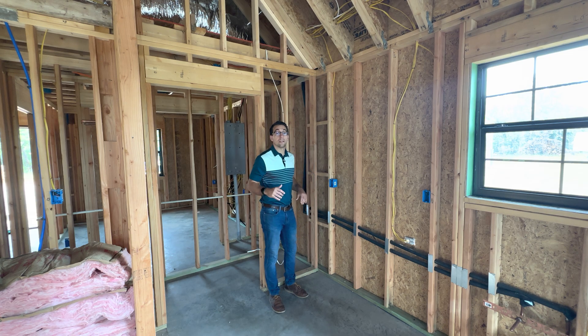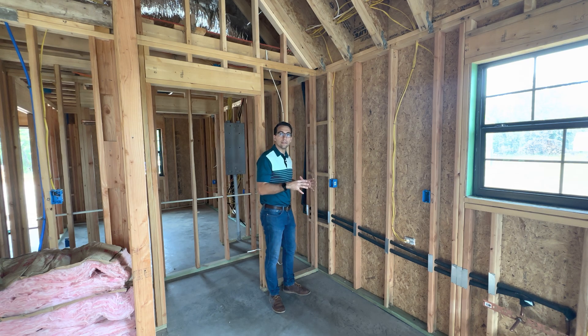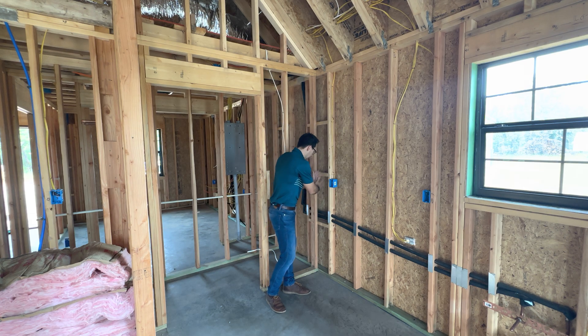Hey everyone, we're on location at our Desdemona cabin build and I want to point out one of the ways that we at Southern Oak Custom Homes are trying to be progressive in our building practices and our framing.